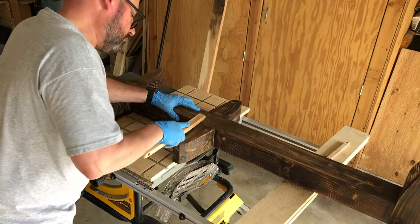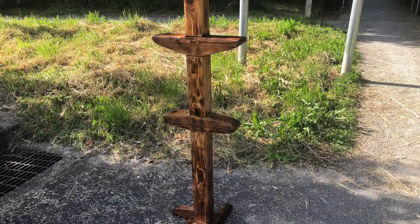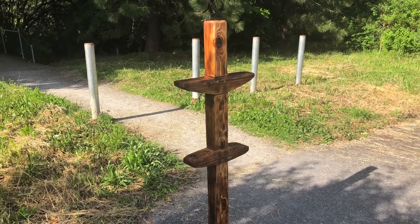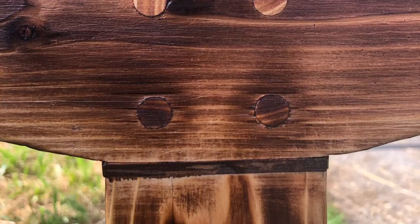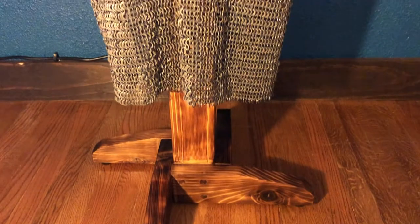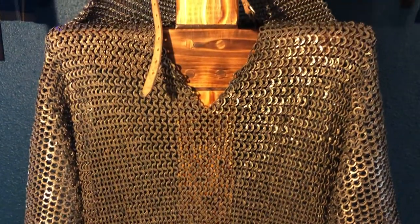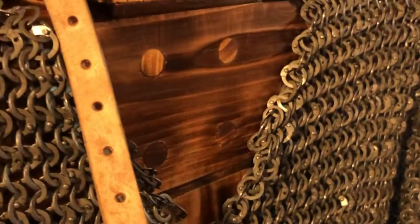Did about three coats of clear satin poly and after it's all done this is what it looks like. The client was looking for an old world look to this piece and I think with the shou sugi ban and the green pattern of that cedar it really made it pop and achieved what they were looking for. Once I got it to its final installation it really set the piece off and matched really well with everything else that was in the home.